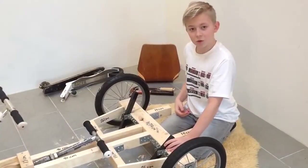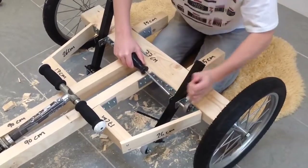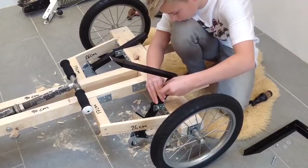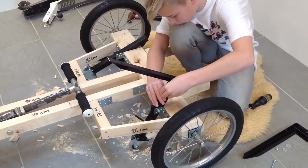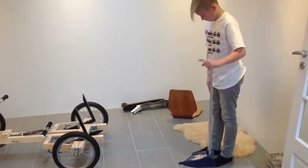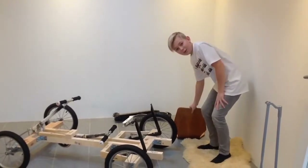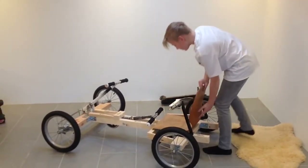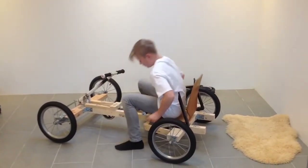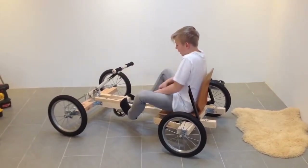Next you have to screw the table leg wheels on with two screws. Next you have to screw these big angles on. Now we are going to test the go-kart again. This is the normal steering and this is flying mode.